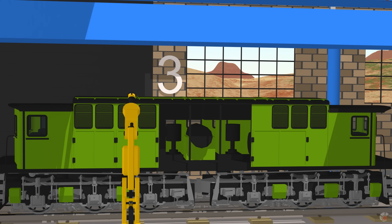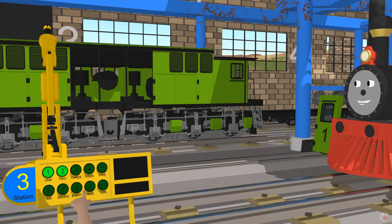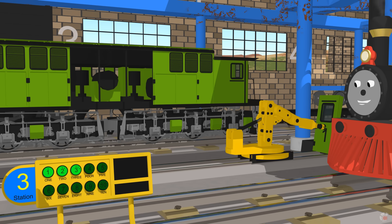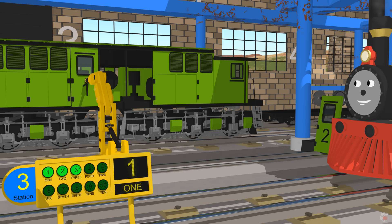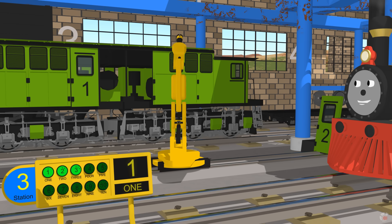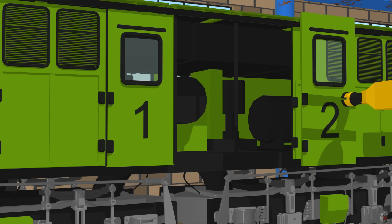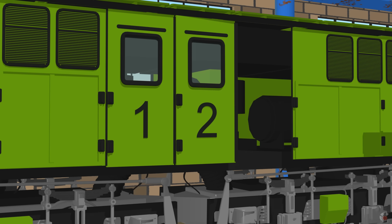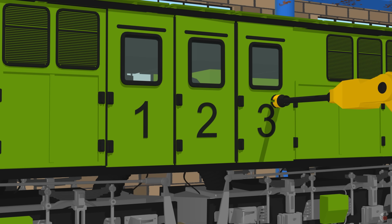This electric train needs three doors. Thank you. Three. One. Two. Three.